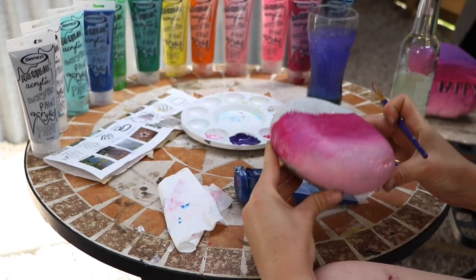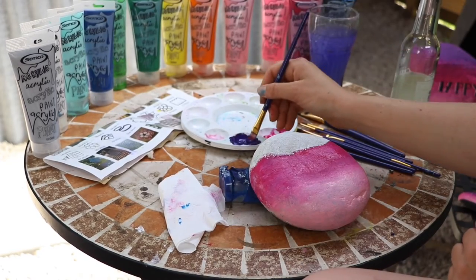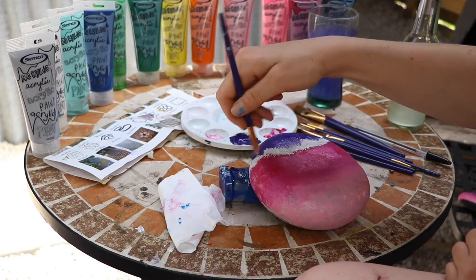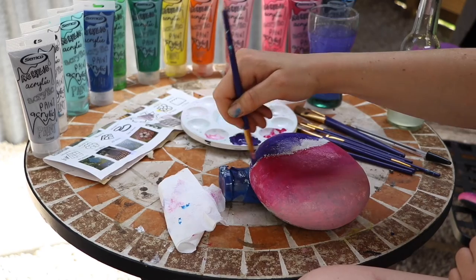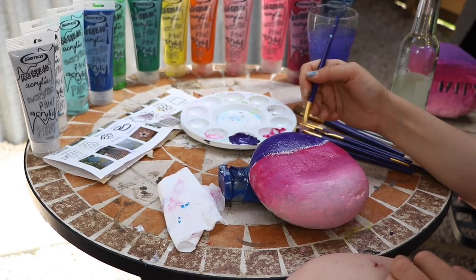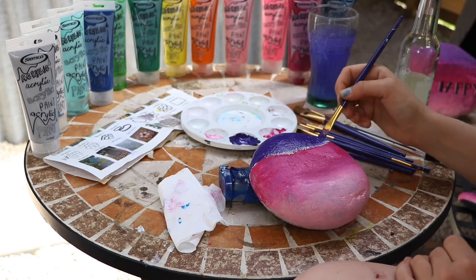I think it blends a lot easier this way. I'm quite happy with that, so now we're going to move on to our pre-mixed purple. Dab it all over the top third. Remember, lay down your third first before you come down and start blending — just touch, just a touch. You don't need to dip in the water at all during this process — only once the project is done or if you're switching colors.